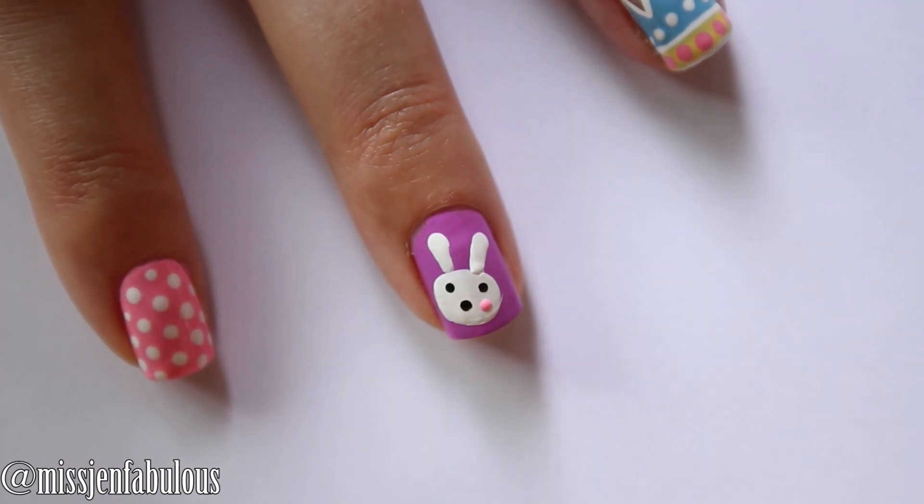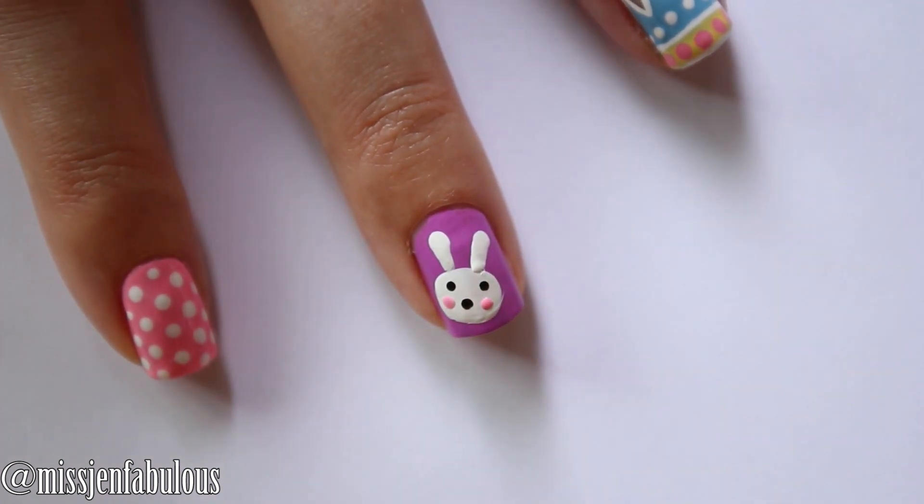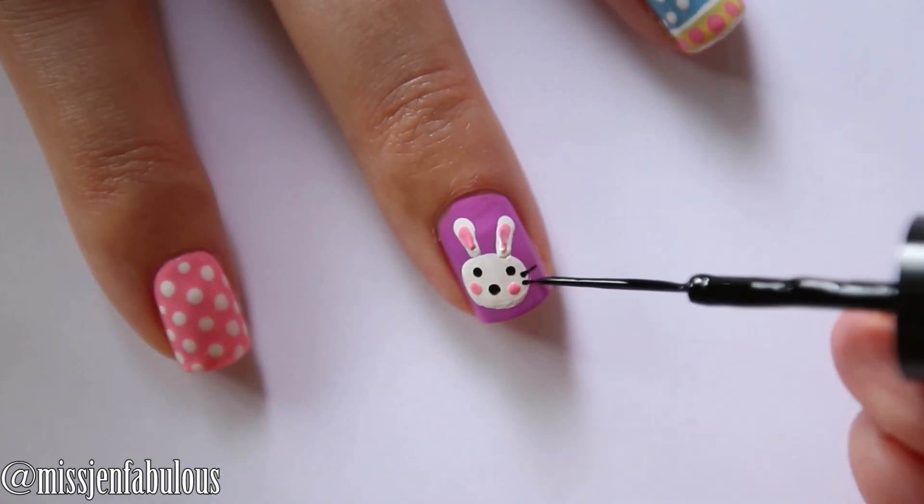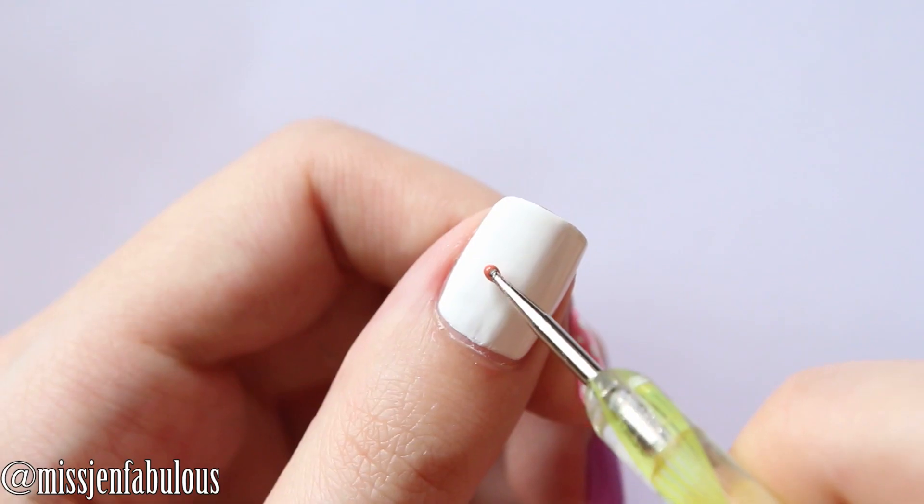Some pink cheeks. You just want to fill in the ears with that same pink color, just dragging your dotting tool down. Then finishing off our bunny with our black nail striper adding three whiskers.